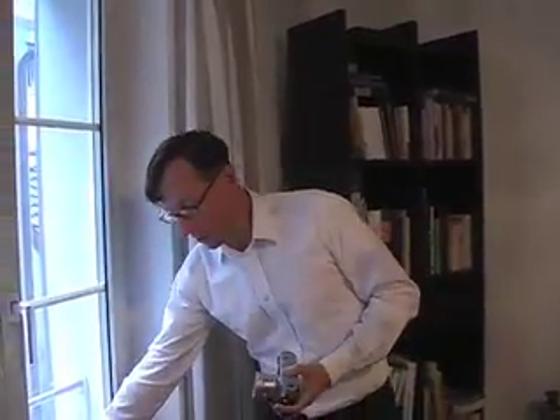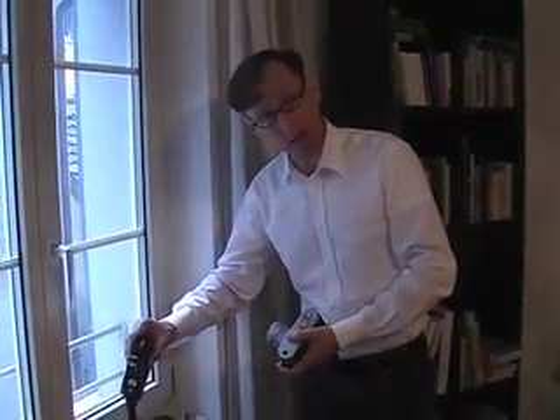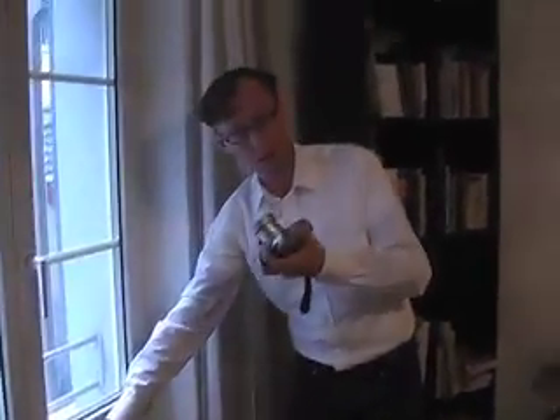If I want a reliable camera, I have to use one of these two MP film cameras down here. So I have two MPs that are reliable and this camera that doesn't work.